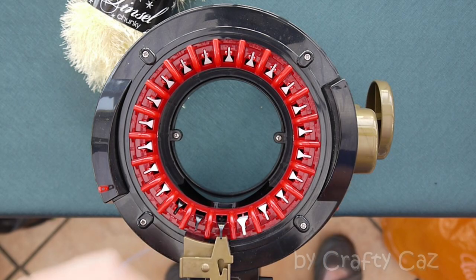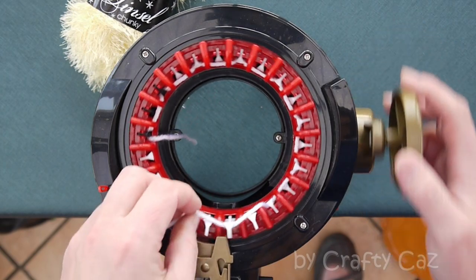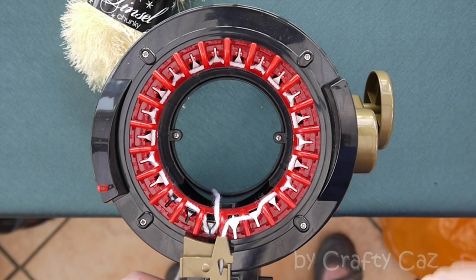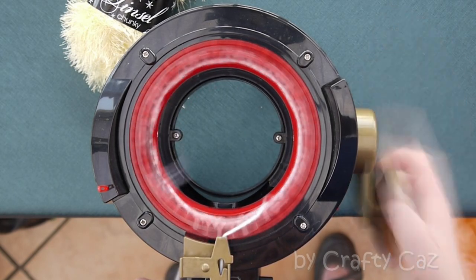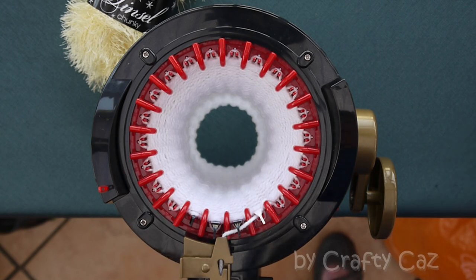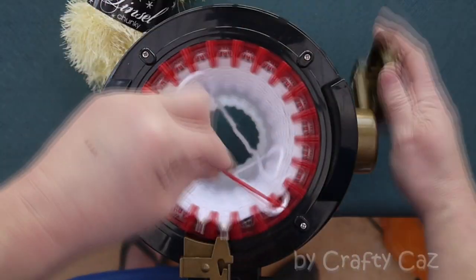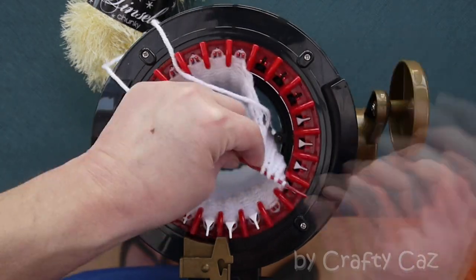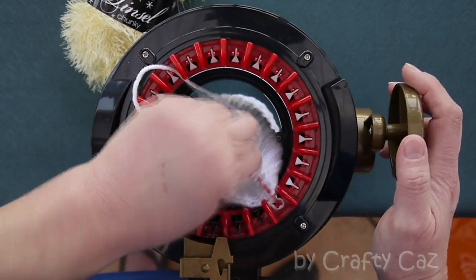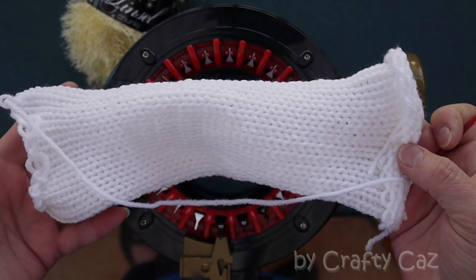First we need to make the base. We're going to cast on as normal — over, under, over, under — all the way around. We're going to zero our clock and do 60 rows and cast off. Row 60: cut our yarn and cast off as normal. First piece down — stretch it out and put it to one side.